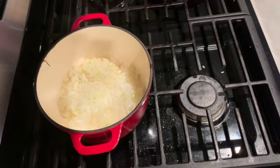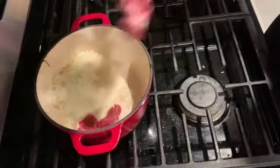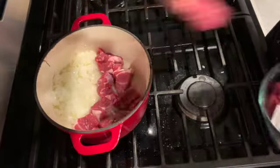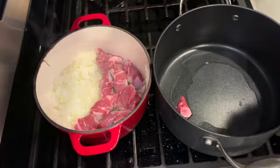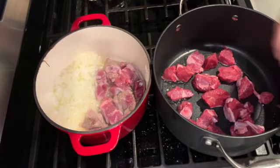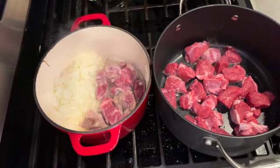I noticed that my pot was a little too small for the quantity I was cooking, so I got a bigger cooking pot and continued there. Browning your lamb adds umami flavor to the recipe, so I really recommend taking the time to do this step every time you're making a stew — it's really worth it.